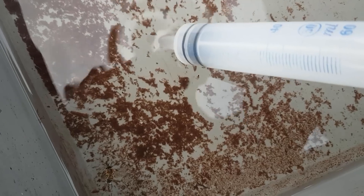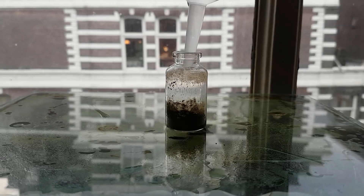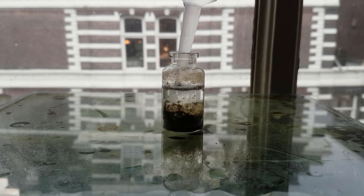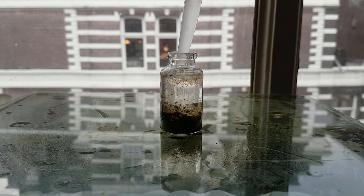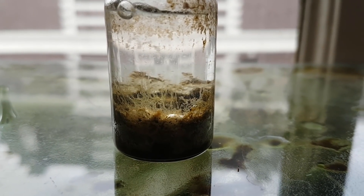I refilled it with some rainwater. Here we can see that the water is slowly penetrating the soil.